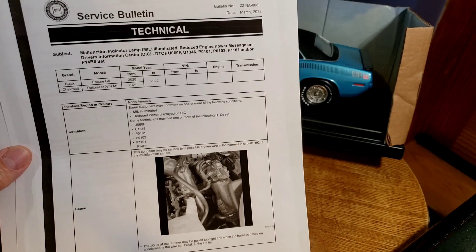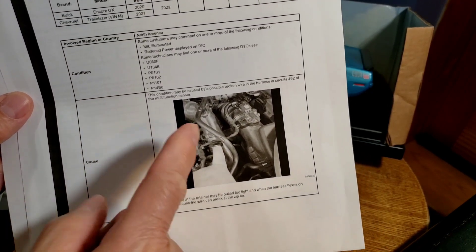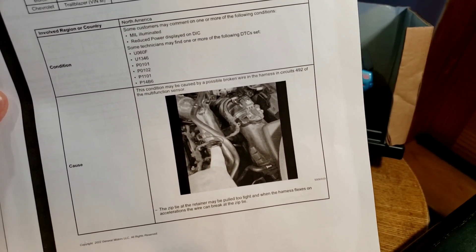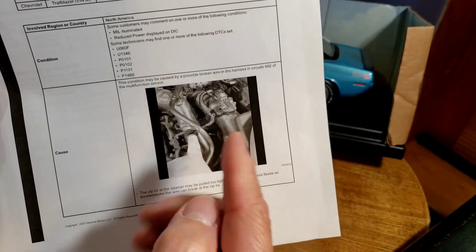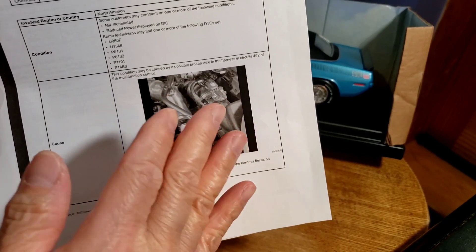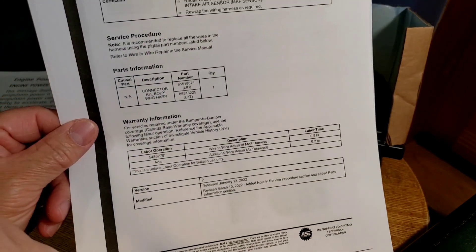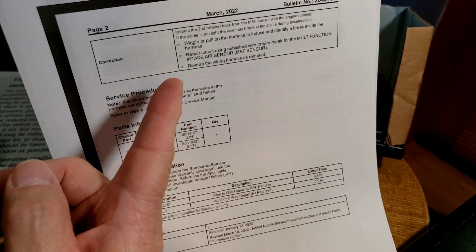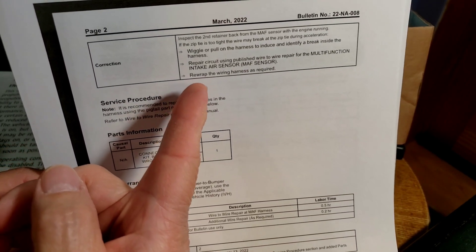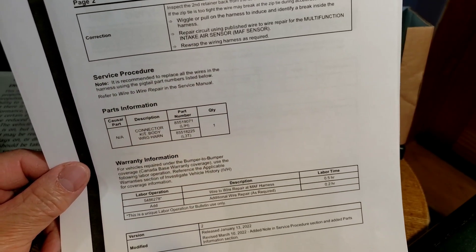The bulletin tells you what the problem is, what the code is, and where to look. There's a sensor on the air intake, and there's a wire tie that might be on too tight. When the engine is running it kind of pulls on it and can cut into the harness insulation, causing the problem. They give you the part number and tell you how to correct it — just wiggle or pull on the harness to see if the light comes on. Otherwise, repair the intake air sensor wire. If the sensor is bad they give you the part number for the connector.